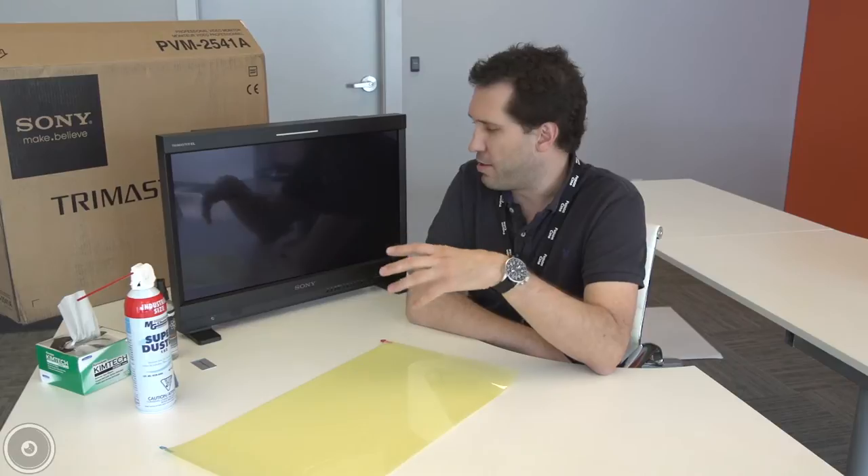The first step after unboxing a monitor is to make sure that it's in a clean environment and that it's static free. The best way to make sure it's static free is not to turn it on at all. Once you turn on a monitor, it generates static and makes putting on a Pro-K overlay very difficult. So keep the monitor off.